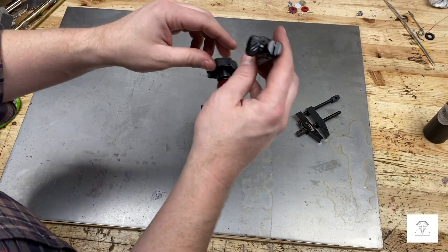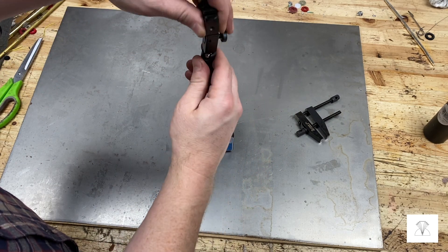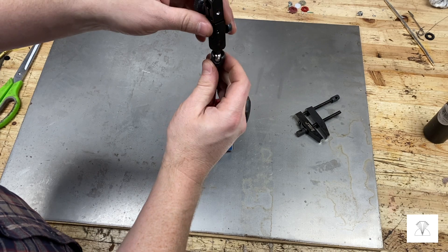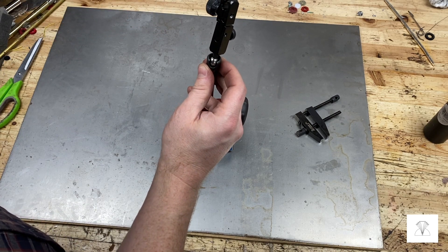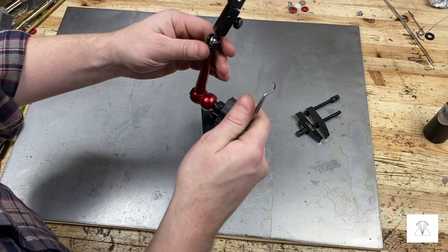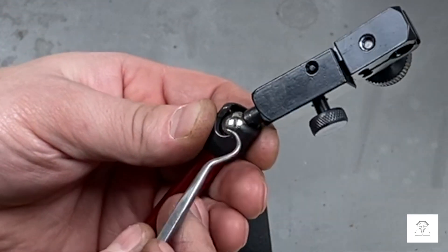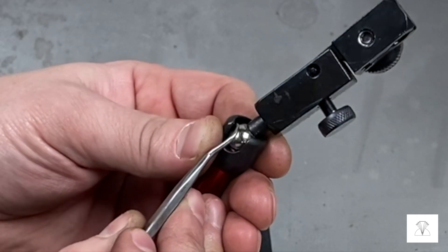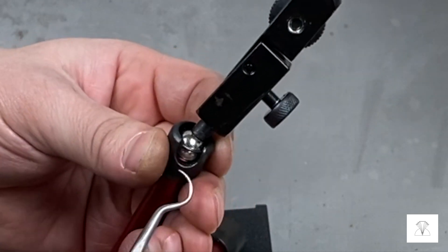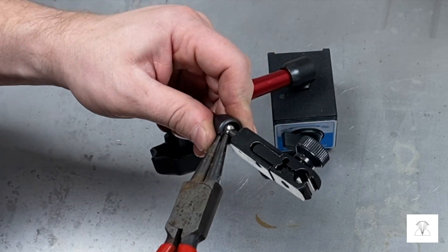So what we want to do here is take the indicator holder off of the arm. It's connected by that ball, so I want to take the ball out of the arm. It's held on there by a little retaining ring, so I'm going to take a poker and just kind of slide it in there and slide the ring so I can see it on the other side of the ball, and then I'll grab it with some pliers and pull it out without shooting it across the shop.